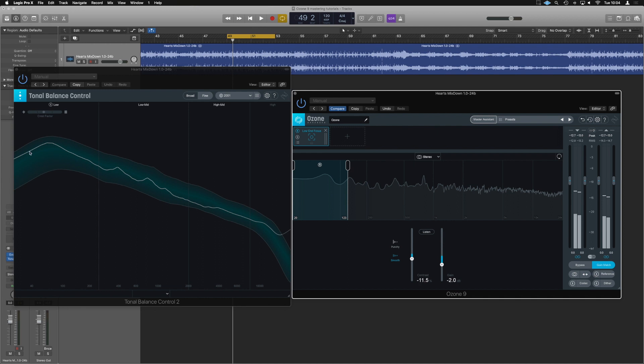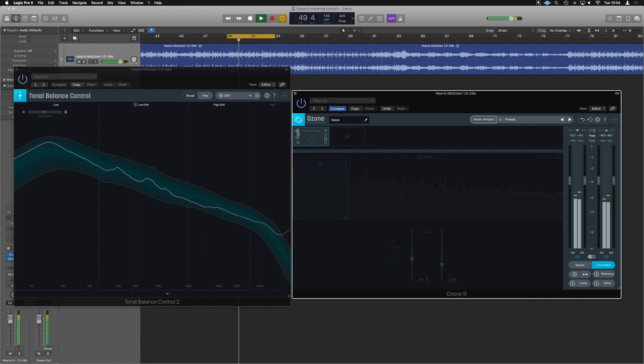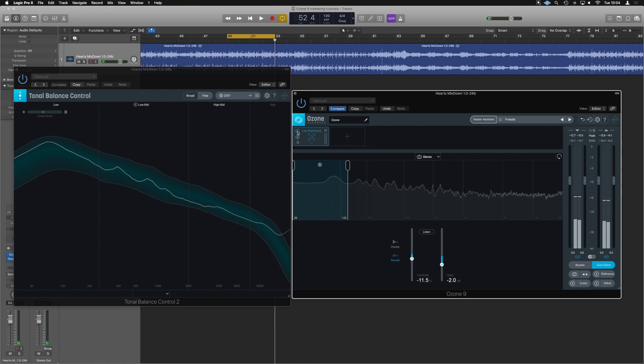Let's A/B that and have a look at the tonal balance and how it's sitting way more in our area that we know is going to work for our mix. So it's helped bring a little bit more focus to the low-end and tone and shape the kick a little bit — it's actually got, ironically, a bit more focus. This is really, really useful, and I'll probably use this technique when we go to master the full track.